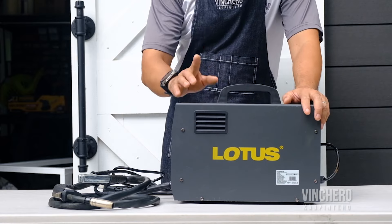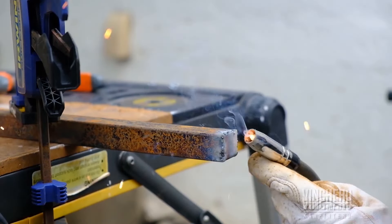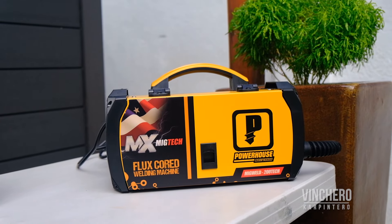There's a bit of a learning curve as you figure out your style and pace as a welder, but overall it's a fairly simple and straightforward machine — really no complaints. But then I tried the Powerhouse gasless MIG welder.